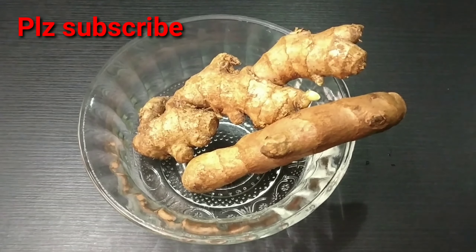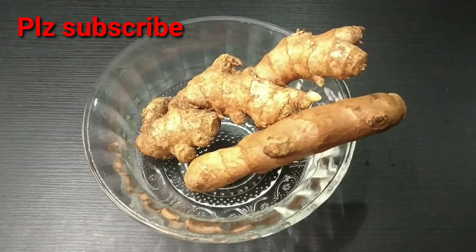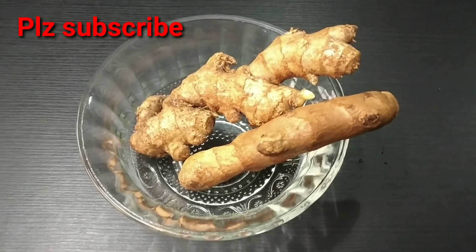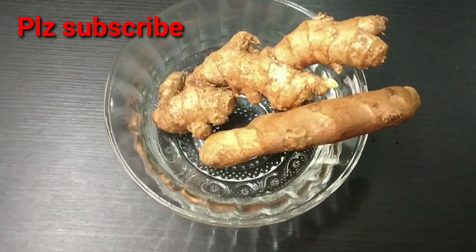For ginger: vitamin B, vitamin B6, iron, potassium, vitamin C, magnesium, phosphorus, zinc — it contains a lot of energy.